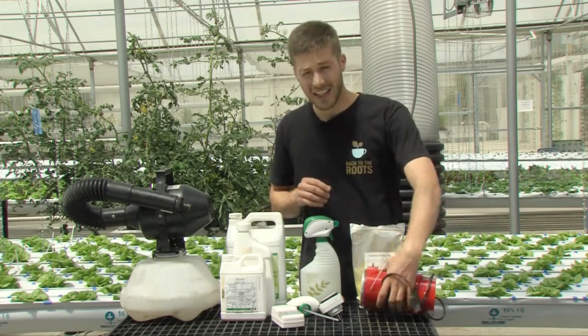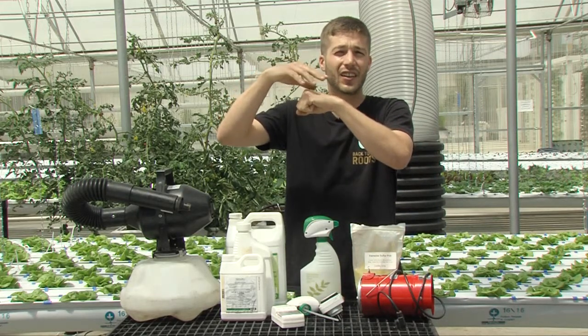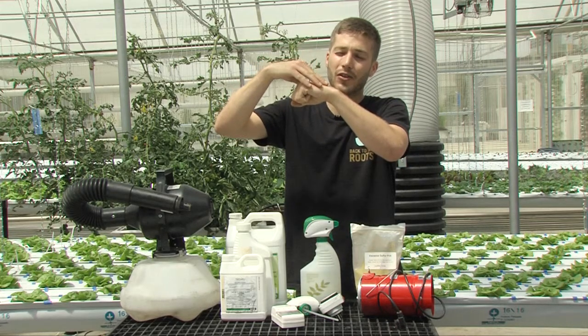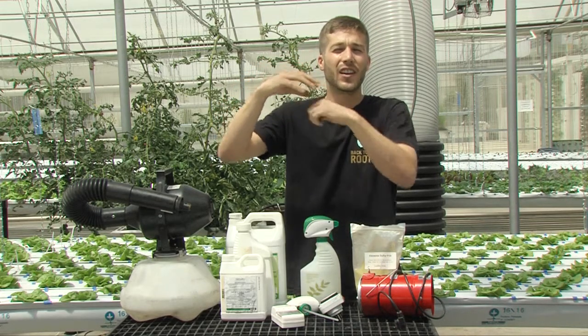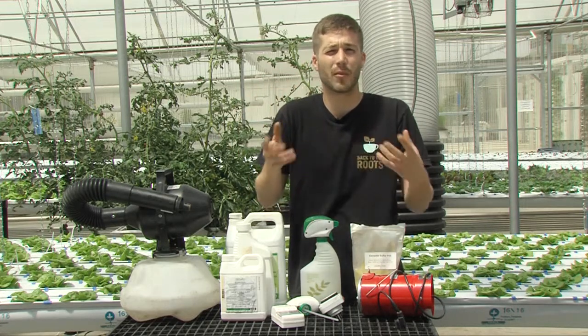What happens is as the fungus spore lands on the leaf, it starts trying to grow roots which are called hyphae, and as they start to reach, they hit the sulfur particles and the particles disrupt their growth so they can't actually make connection with the plant, disrupting the fungus's germination.